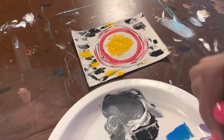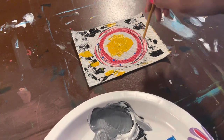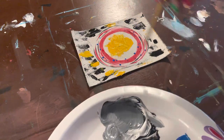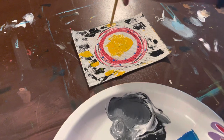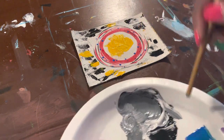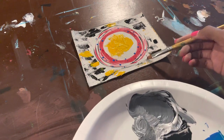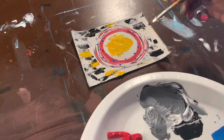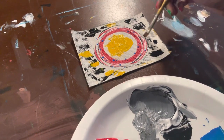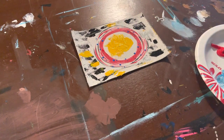I'd also like to show you some techniques. Here I use the end of my brush to dip into the paint and put it onto the canvas — just different little things you can do to make your painting unique. Here I'll switch back to the other end and just dash along the way. So those are just some other things you can do to make your painting different.